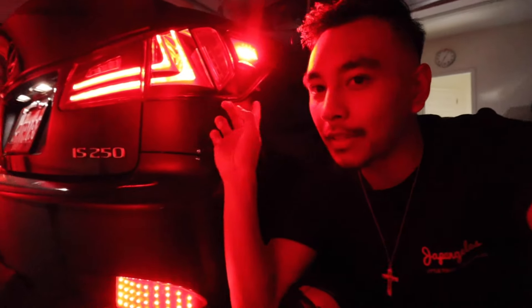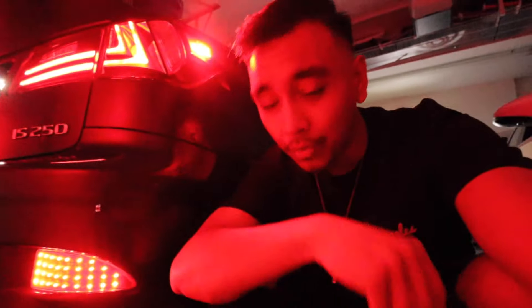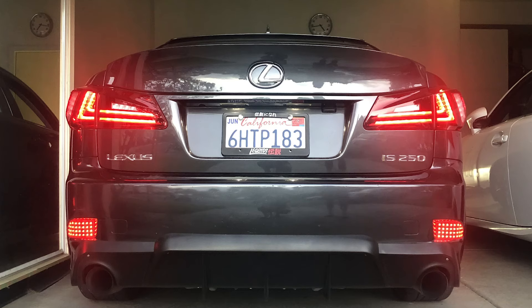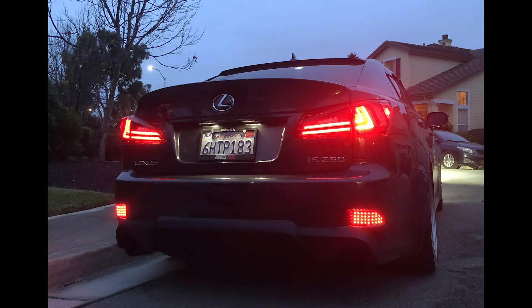One of my favorite mods under 100 — maybe even 200 bucks — is these LED reflectors. They give a great touch to the rear end of the car. When the headlights are on, the taillights light up and the rear LED reflectors light up as well. It gives a different look and separates you from all the stock Lexuses, even ones with upgraded headlights.